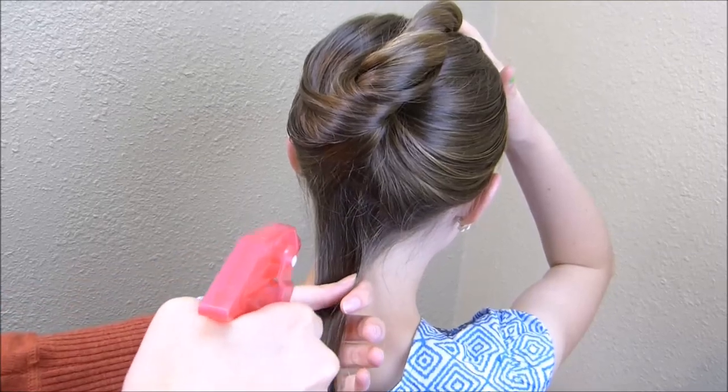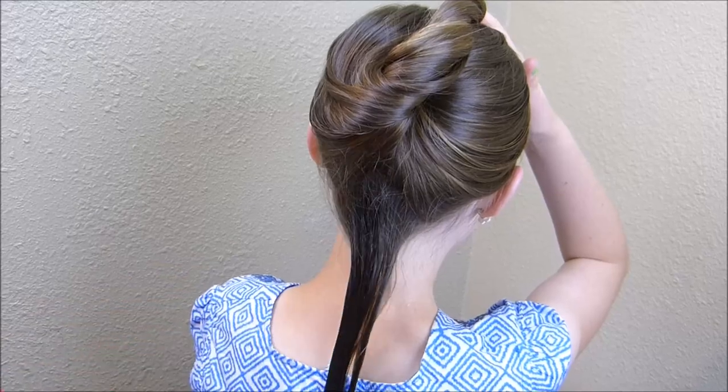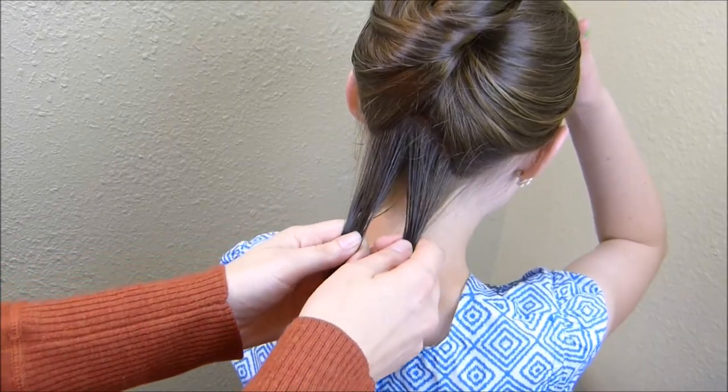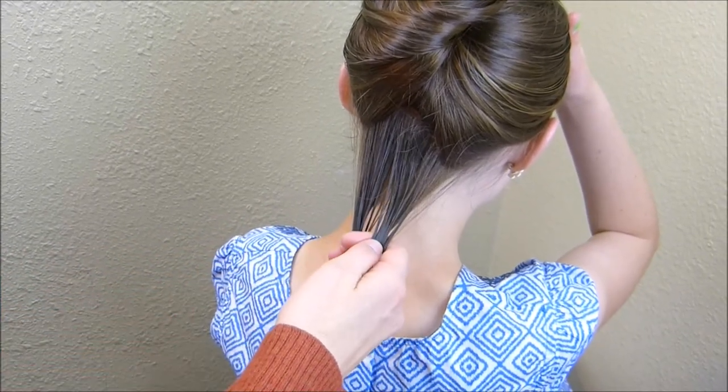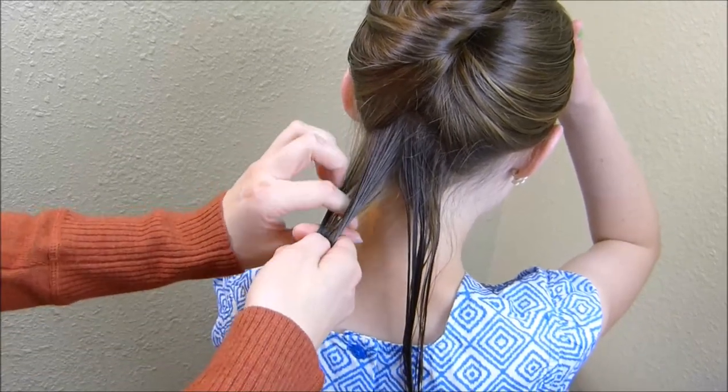With this hair back here, I'm going to wet it down so that we don't have flyaways, and then I'm going to make two braids. I split this section in half and I'm going to make a braid on each side. You can really do any type of braid you want — I'm just going to do regular three-strand braids.